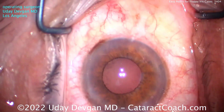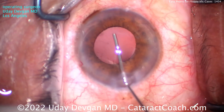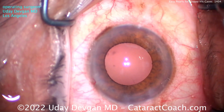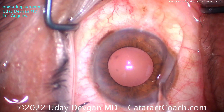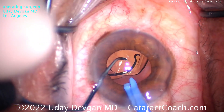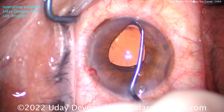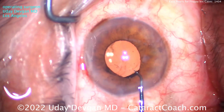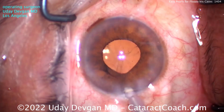At the end we can check again — look at the pupil coming down again. Our cohesive viscoelastic is going to help expand the capsular bag and expand the pupil, giving us a good view. You should be able to barely see the rhexis. Here comes the lens — a single-piece acrylic lens placed right in the capsular bag. This is a preloaded lens coming down the injector with a CO2 cartridge. We use the second instrument to make sure the lens goes in the bag. Then use the chopper to lift the iris and check under the rhexis for 360 degrees — make sure the entire lens is underneath the capsulorhexis edge and there is no retained cortex in the eye.